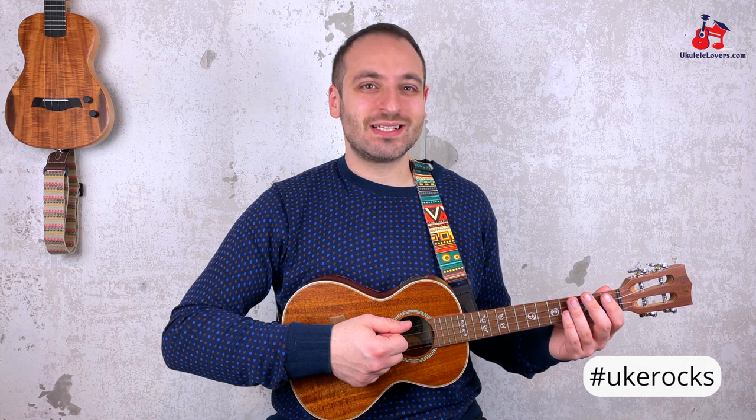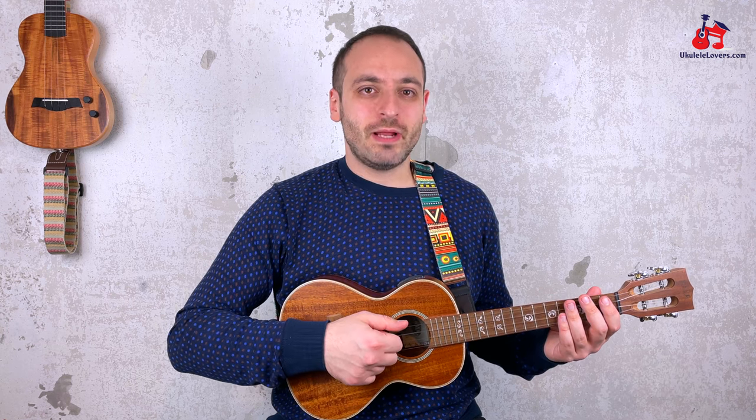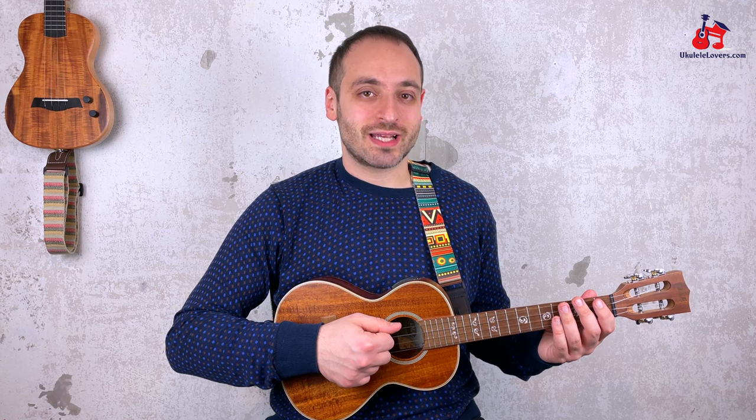Hi everyone, Vincenzo here with a new episode of Ayuka Rocks, a series of ukulele tutorials on some of the best rock riffs of all time. So if, like me, you want to rock out on the ukulele, you can't miss this one. Today you will learn how to play Hysteria by Muse, one of my favorite songs by the English band. In the tutorial you will learn how to play the main bass riff, the guitar riff and the chords, so that you can play the entire song. Let's get started.